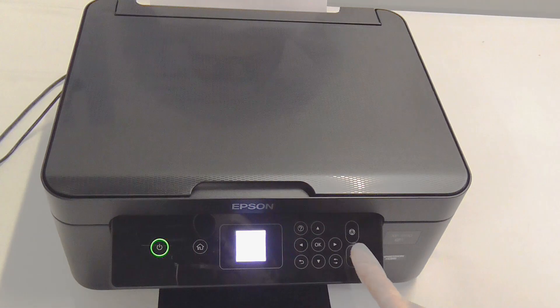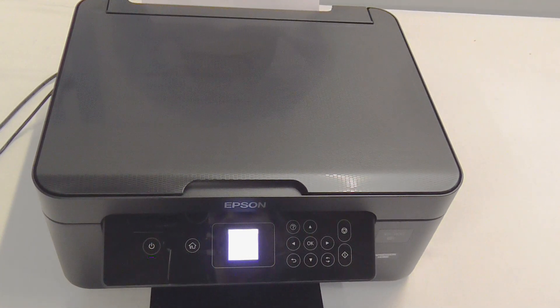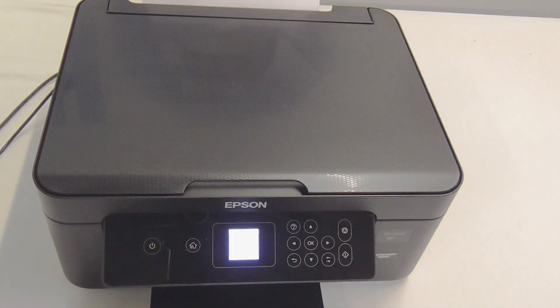Once you've closed the lid, you'll need to press the start button and this will indicate it's checking the ink cartridges. When using compatible cartridges, you may get a screen that says these are not genuine ink cartridges — in which case you'll just press OK and it will overwrite that message.